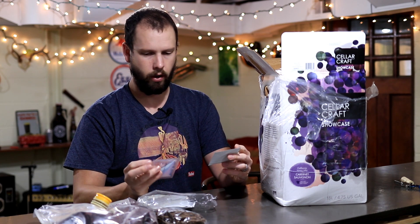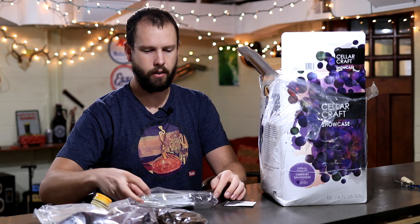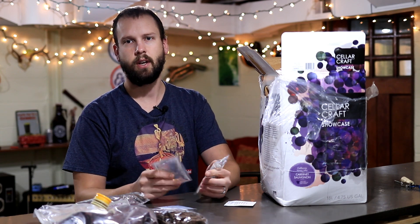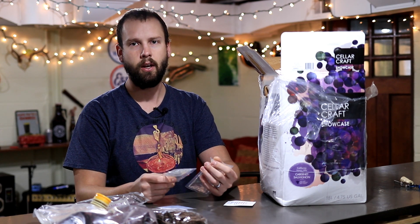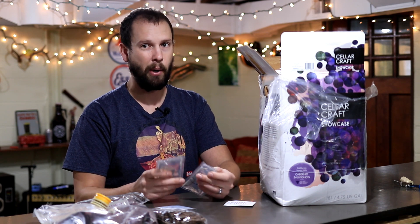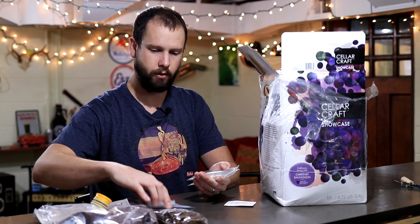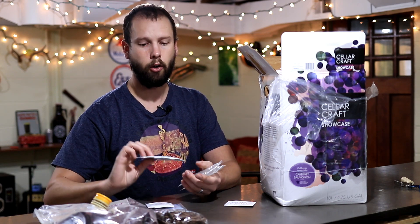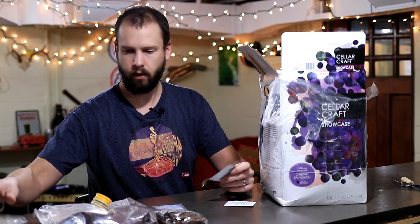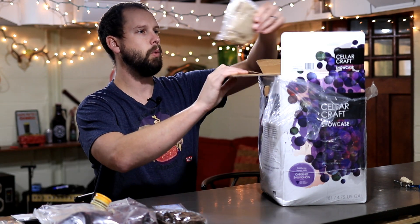It also includes potassium metabisulfite and potassium sorbate, a lot of which I'm actually not going to use because I'm not going to make it in one month like the instructions say you can. I'll let this thing go for a while and do some things to really pump it up. In one month it just won't be ready the way I'm going to do it, but in one year it'll make a better wine. I won't use the potassium sorbate unless I end up adding sugar, which I probably wouldn't do.